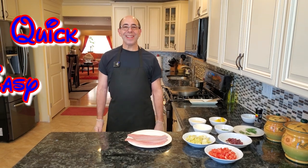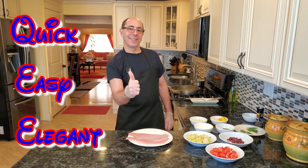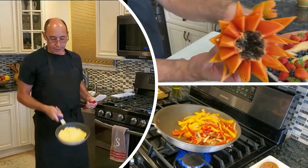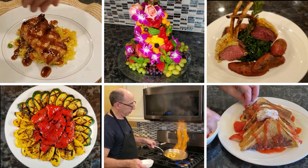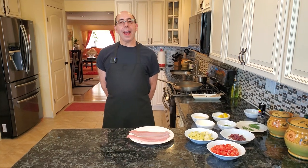Are you looking for a quick, easy, and elegant fish recipe for a weeknight dinner? Hi everyone, welcome to Cooking with Chef Rich.